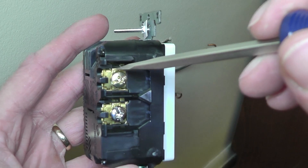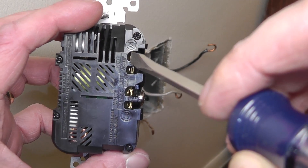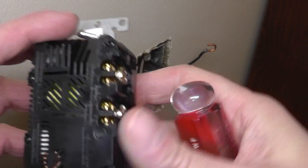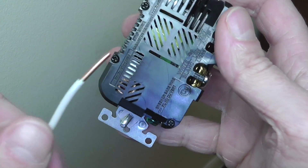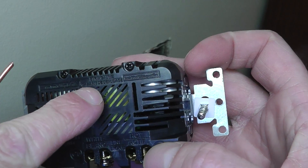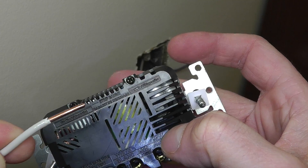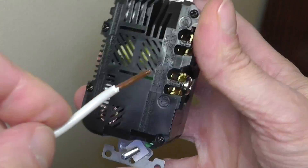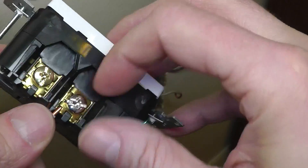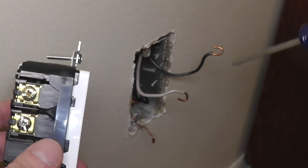There are two ways to install the wire. One is by wrapping it around the screw, and the second is by pushing it into one of these holes. If you want to use the push-in method, which is probably the easiest, take a look at the measurement gauge which shows how much insulation you need to remove. Then just stick the wire into one of the slots and use your screwdriver to tighten the screw, which will hold the wire in place.